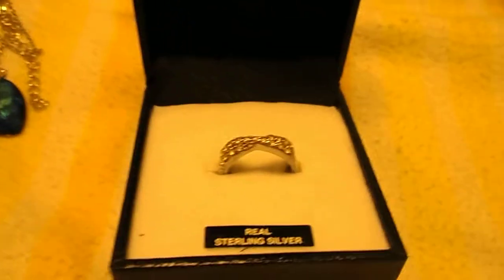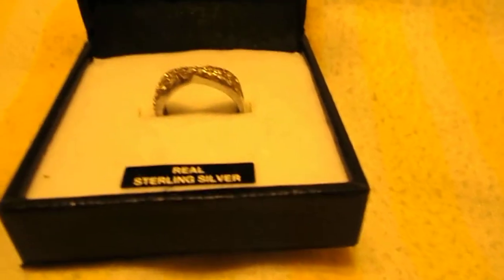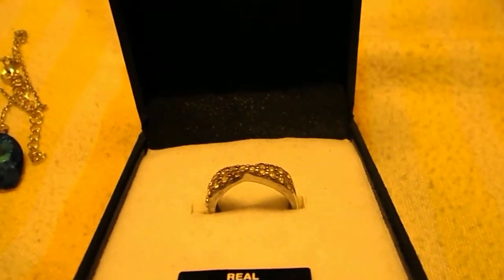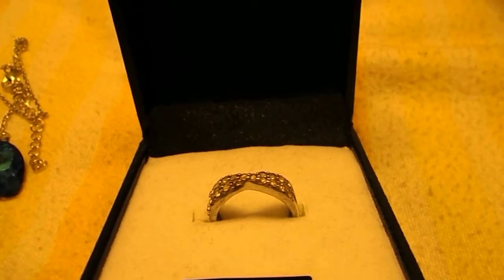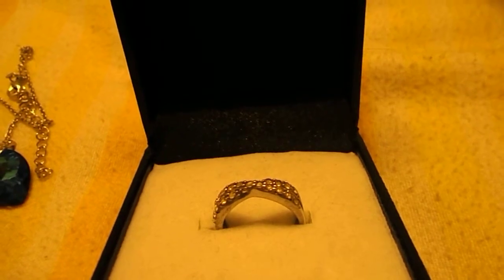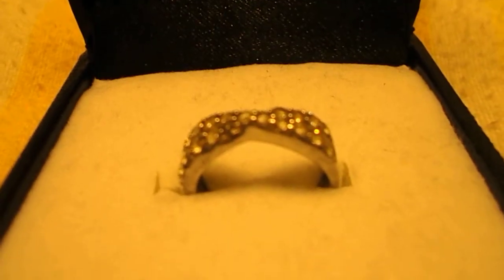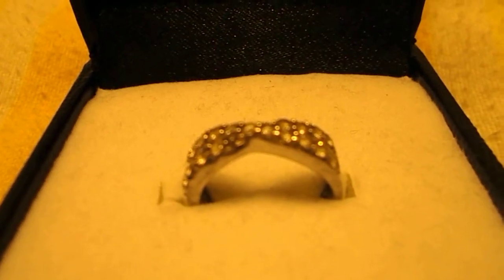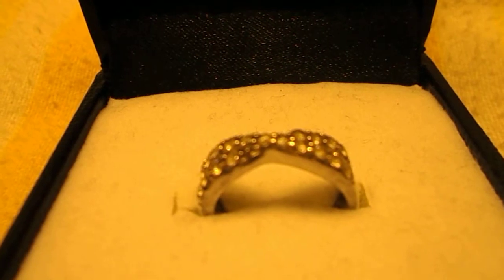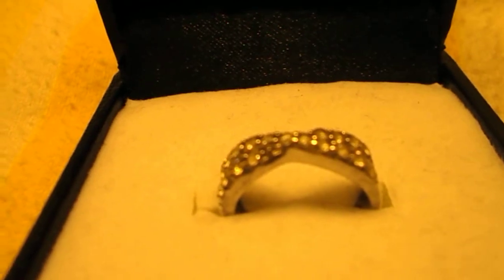I absolutely love this ring. It is a modern crossover design set with diamond flash. The elegance and style of this ring is emphasized by the highly polished setting — one of our favourites — with a rhodium finish, a member of the platinum family for added luxury. It's real sterling silver with a rhodium finish, diamond flash cubic zirconia, the finest quality diamond simulant, and it's a crossover ring.